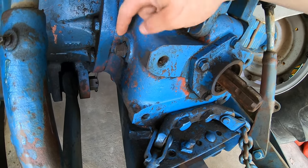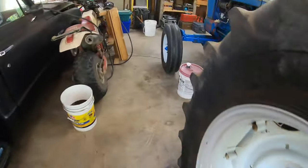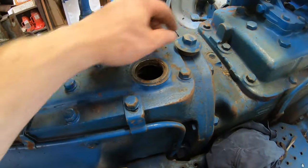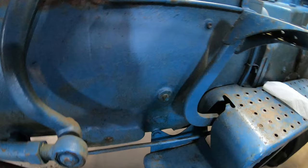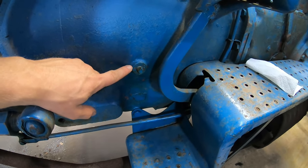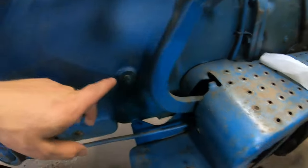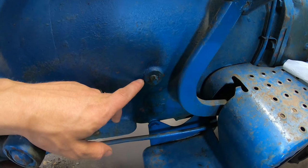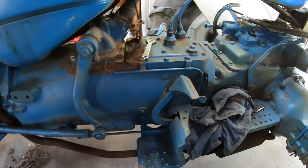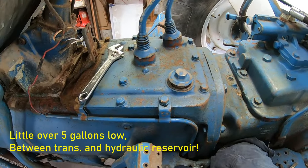I filled hydraulic fluid up to this plug here, and I also filled the transmission that fills here with the plug on top of the shifter housing. To check the fluid level of the transmission, you take this plug out and fill fluid in from this plug until fluid starts running out, then put the plug back in and you're all set. I emptied a five-gallon pail between the two of those, so hopefully we'll have some action on that three-point now.